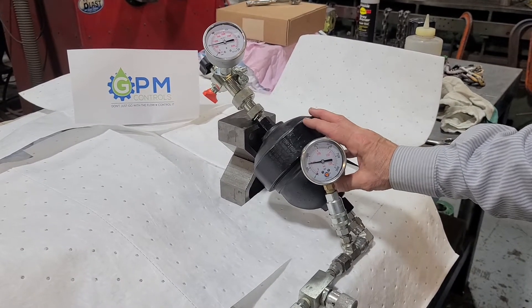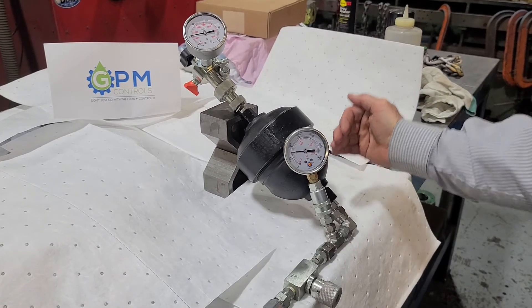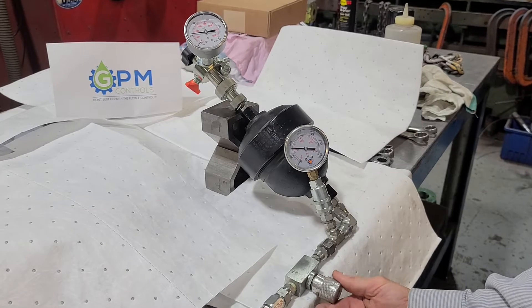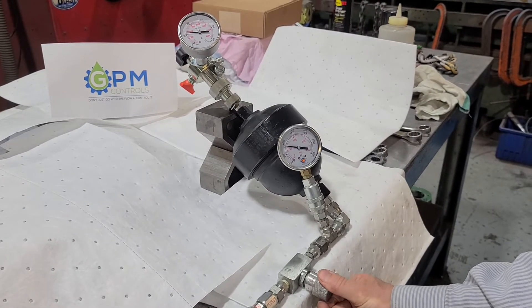So you're always going to have equal pressure inside a static system, and whether it's the fluid side or the gas side, the pressures will be equal in an accumulator, especially a bladder or a diaphragm accumulator.